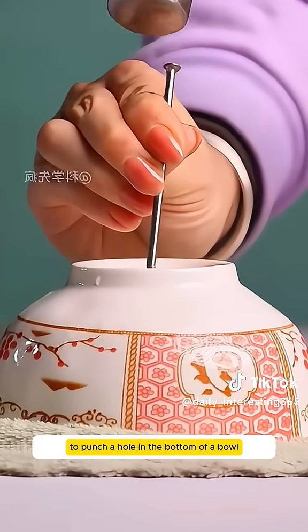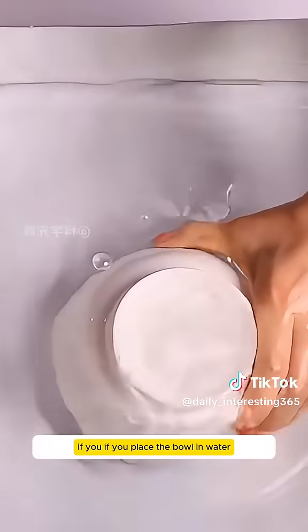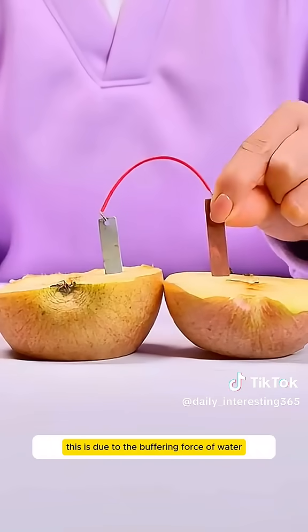Using an iron nail to punch a hole in the bottom of a bowl would typically break it. However, if you place the bowl in water, you can easily create a perfect round hole. This is due to the buffering force of water.